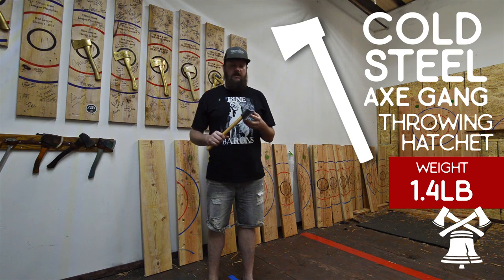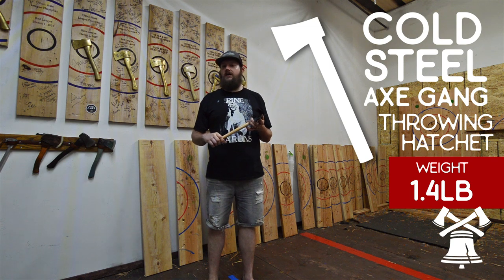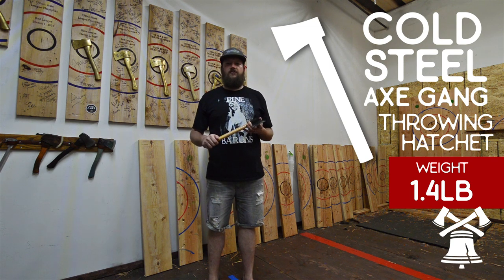You can find these on Amazon and other retailers online. They go for about $20 to $25.